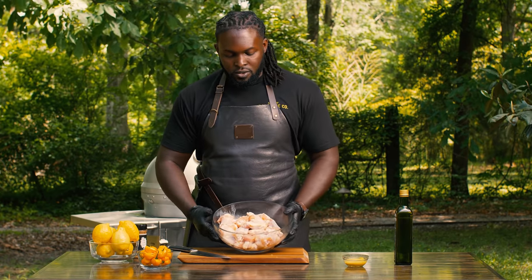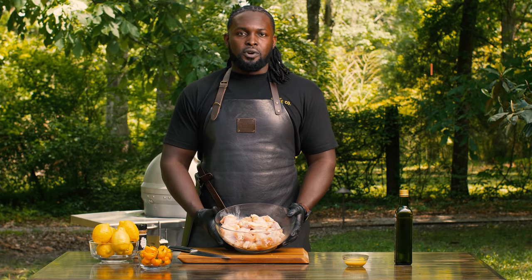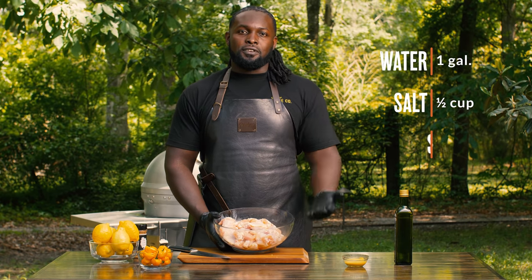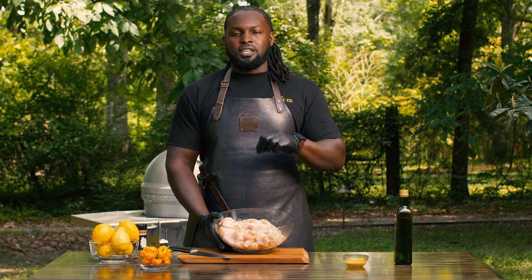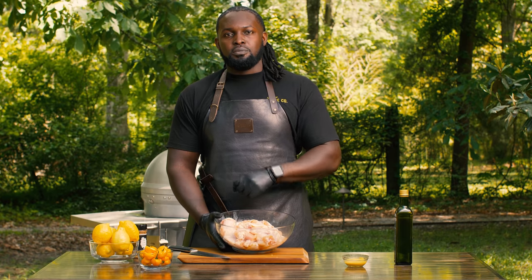Now the star of the show are the wings. We've had these brining — very simple brine. You can use one gallon of water, half a cup of salt, half a cup of sugar. I don't use sugar for this particular recipe because sugar infused with the meats is going to get it a little darker than I want. I'm going to save the sugar for the honey that we're going to use for our sauce a little bit later.